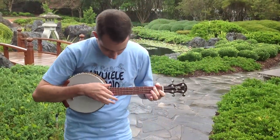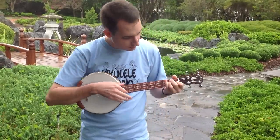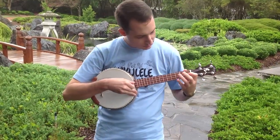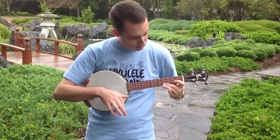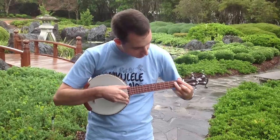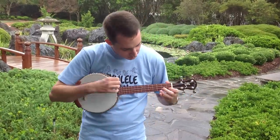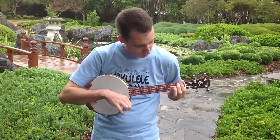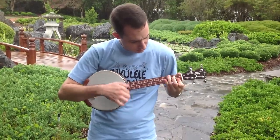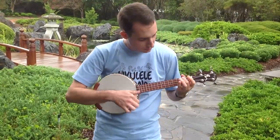It looks like a big brother, but it tunes up. It's a little bit of a push from you. Thank you.